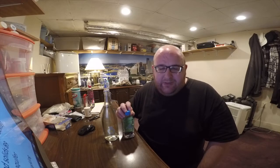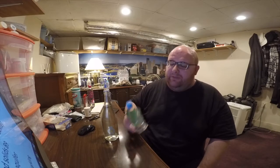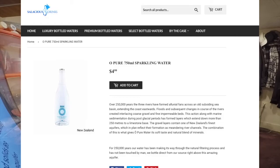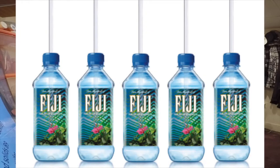Both of these are from New Zealand and were purchased from salacious drinks dot com. The still one was a dollar forty-nine, which is pretty reasonable. The sparkling one is five dollars — it's a bigger bottle, nice glass, better quality material, but it's still a lot more expensive. The still one's bottle looks a lot like the Fiji bottle in shape.